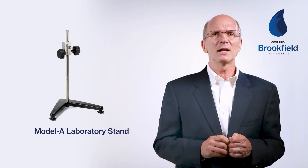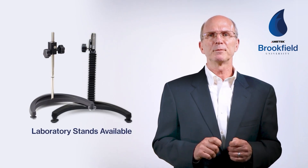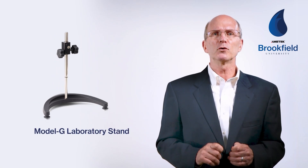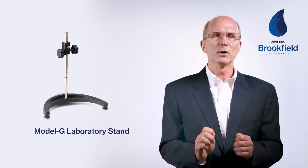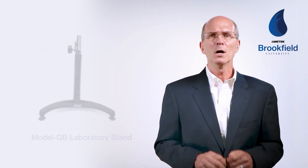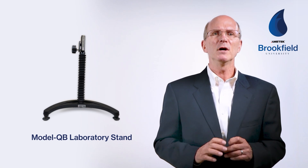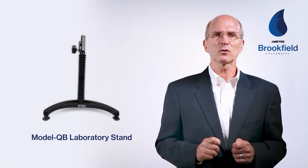Laboratory stands have evolved throughout the years with newer model instruments. The Model A was used for all dial and DVE viscometers until recently. The Model S was used for DV1 and DV2 instruments. Today only two lab stands are offered with all models: either the Model G or the Model QB. I recommend the Model G for use with standard spindles because its height adjustment knob allows for very precise placement of the immersion mark in the sample. The Model QB is great for all accessories, allowing for quick up and down movement for installing or removing the accessory or sample.